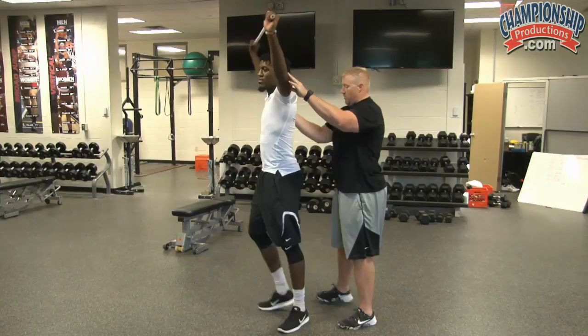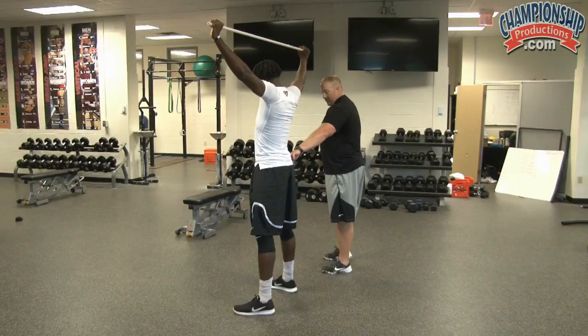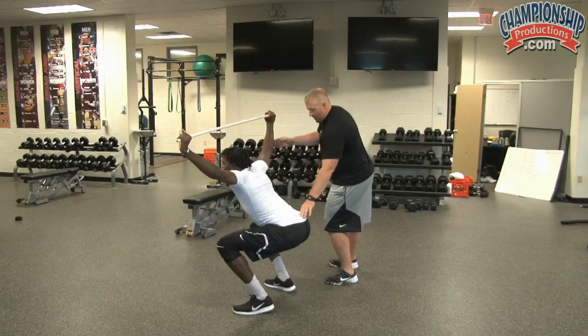Nice flat back. To initiate the movement, we're going to take an inhale, brace our abs, hinge at the hips — so we're going to squat then back — trying to keep those knees parallel. Gerald's going to squat down, drop into the bottom, and come right back up.